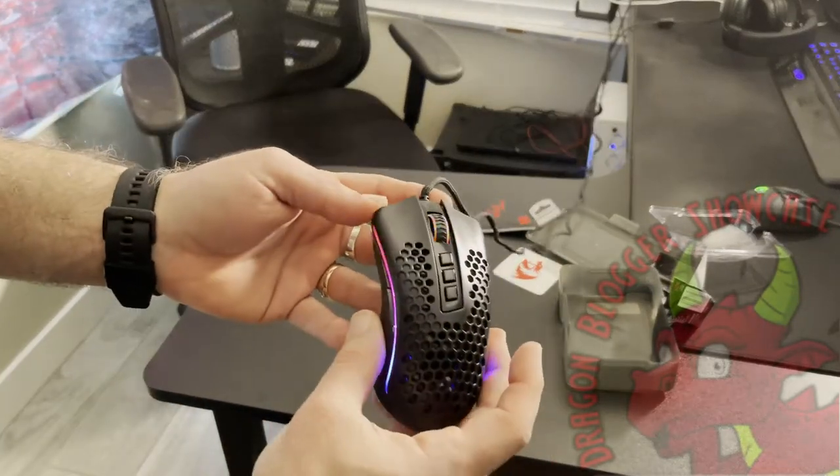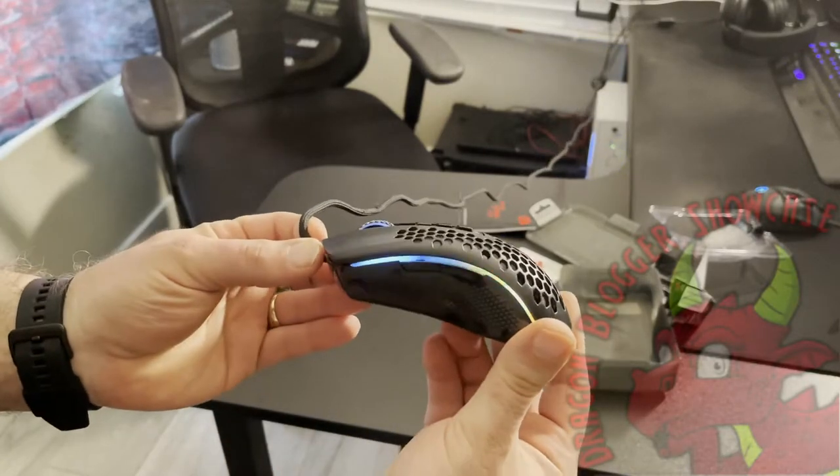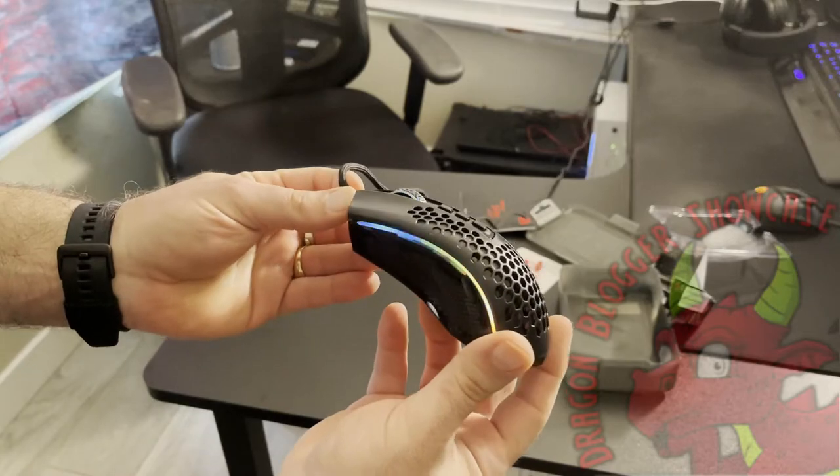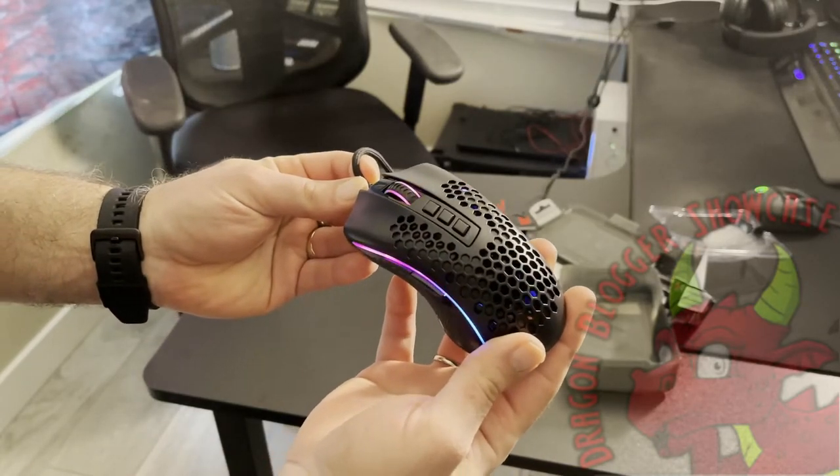So this was just an unboxing showcase. I'm going to test it out and use it and see how it does for a little while, but those take me a couple of weeks before I make a decision on whether or not I really like using a mouse for an extended period of time.